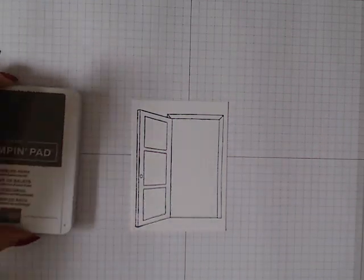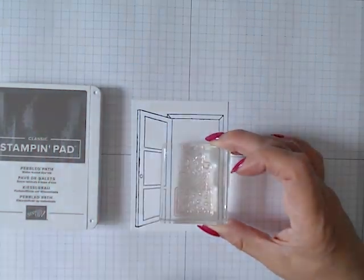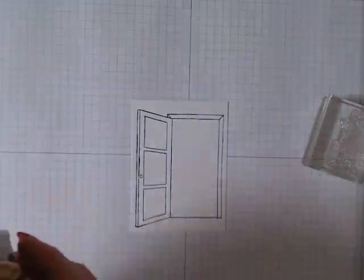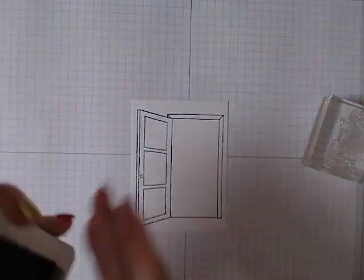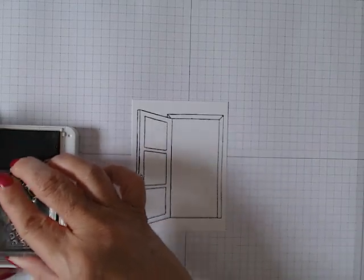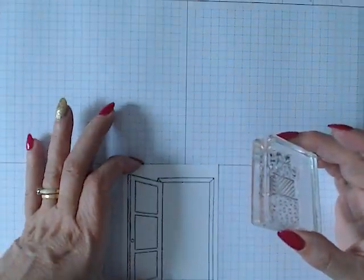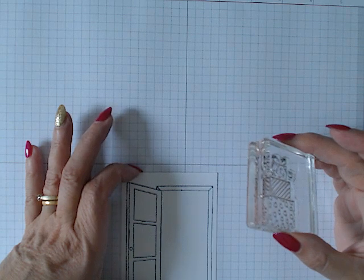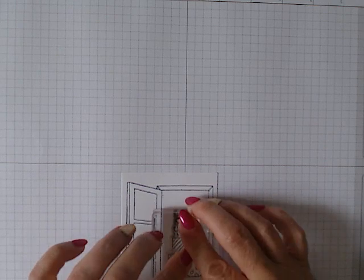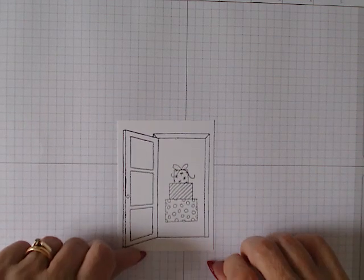I'm then going to take the pebble path ink and stamp the birthday presents in the doorway. I'll bring that down to make sure I'm putting it straight, and that's going to go just there in the middle. Then we can start coloring it in.